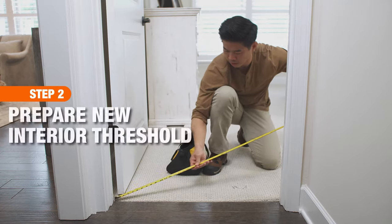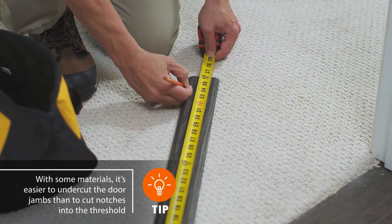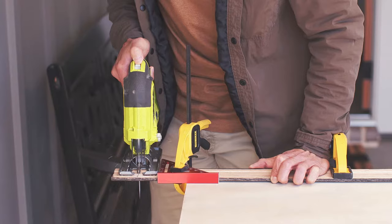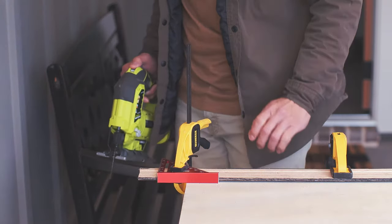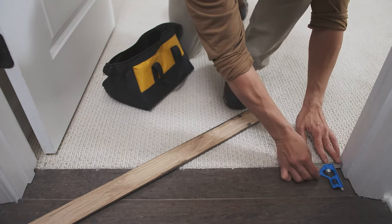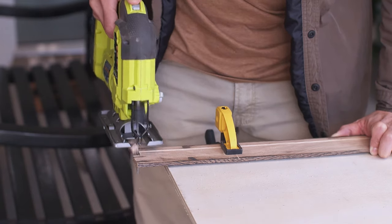Carefully measure the width of the doorway for the new threshold and mark the new threshold with the measurements. Cut the new threshold to the length needed for your doorway. Then notch the ends of the new threshold so it fits — use a carpenter's square to measure around the doorstop molding and mark perfect right angles for the notches, then cut them out.